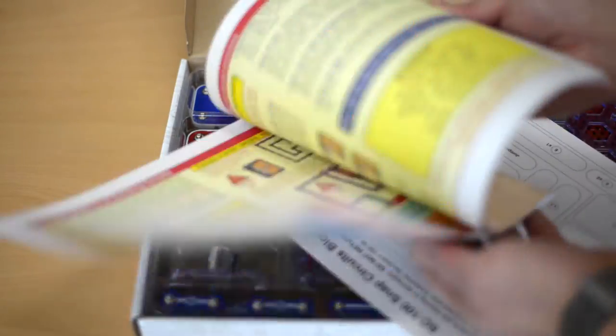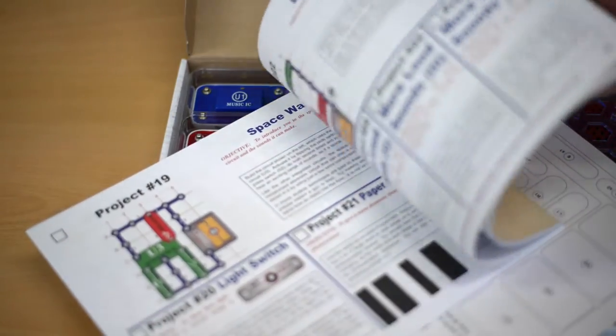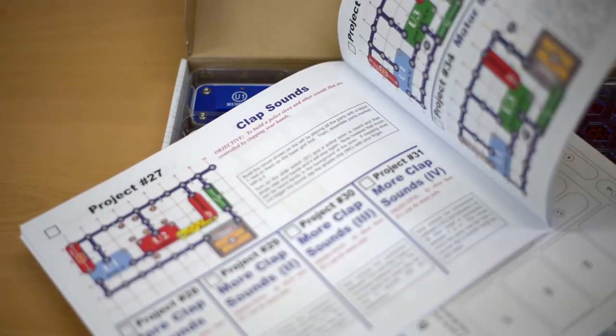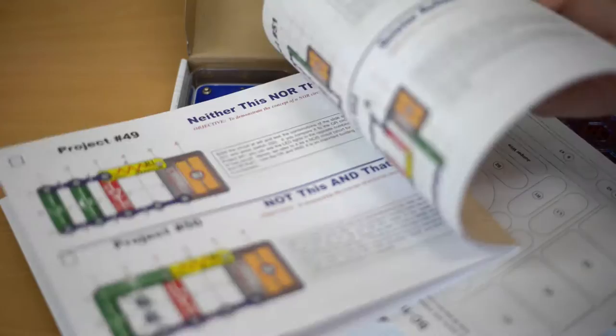It includes a manual that provides instructions on 101 projects. Some of the projects include a water detector, an AM radio, a sound controlled switch, a touch controlled lamp, and a flashlight doorbell.